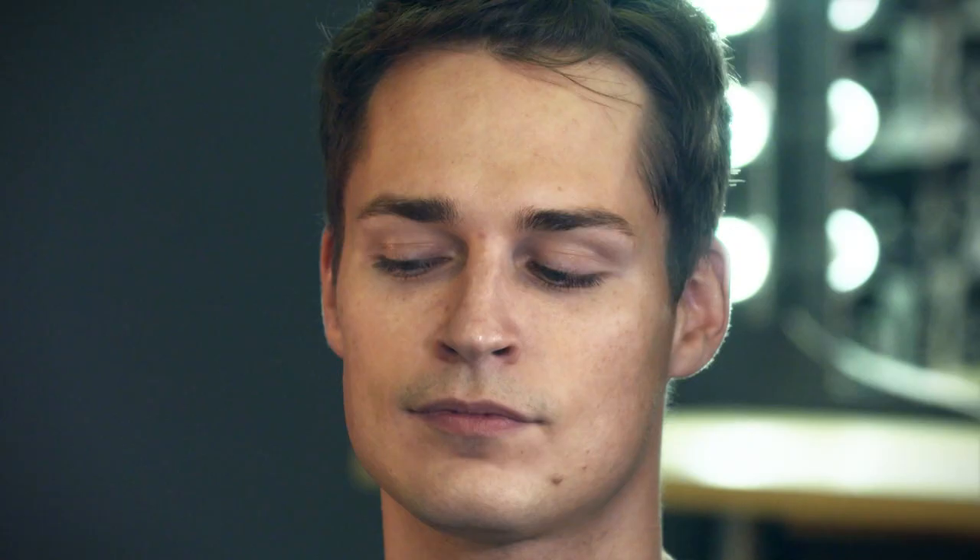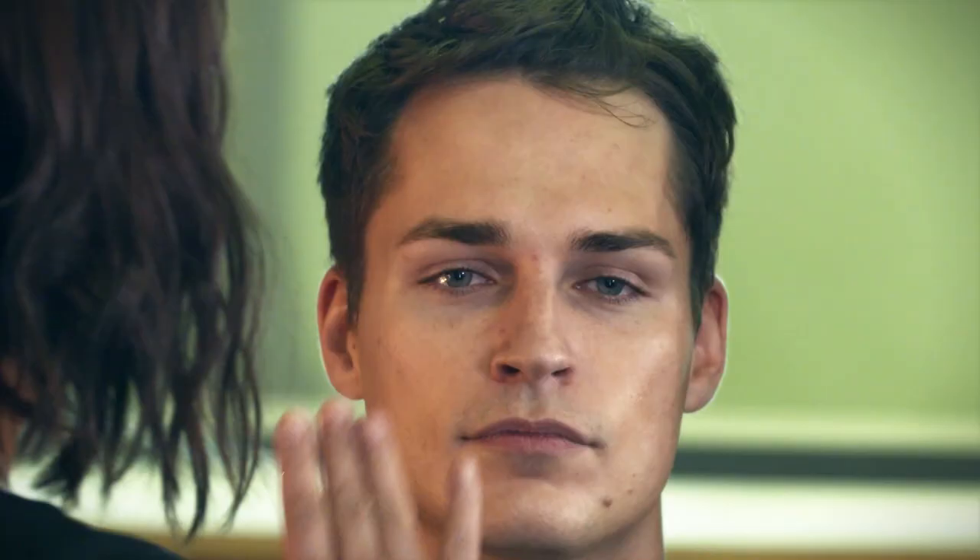Now we're gonna use an anti-shine, which is basically used as a primer underneath whatever sort of foundation or base you're going to use, and it just helps the product to sit on the skin.